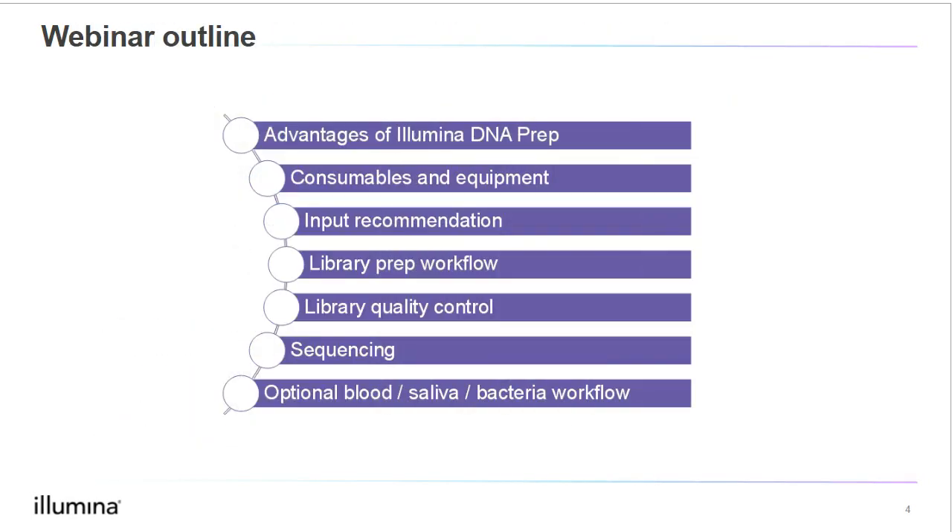Here's the outline of today's webinar. First, we will discuss the advantages of using the Illumina DNA Prep Kit. We will then talk about the consumables and equipment needed for library prep. We will go into input recommendations, the library prep workflow itself, library quality control. We will also discuss sequencing considerations, and we will delve into the optional blood, saliva, and bacteria workflows. First, let's discuss the advantages of using this prep kit.